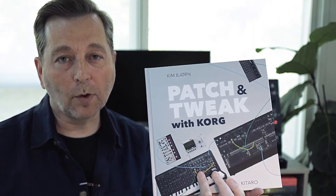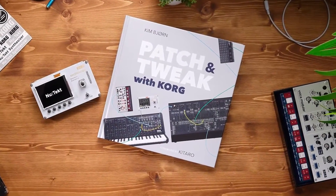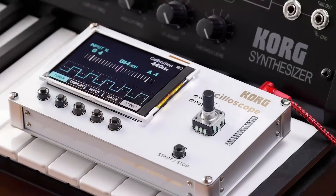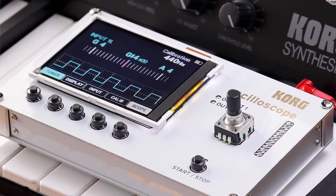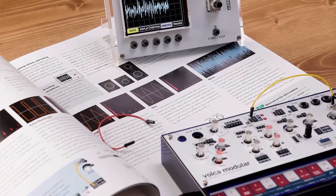We are really excited to introduce the brand new book in the series, Patch and Tweak with Cork. This book comes bundled with the NTS2 Oscilloscope, and I'm really excited to tell you about it because I've been working with the Cork engineers to implement a lot of useful features, especially when you work with a synthesizer, a semi-modular synthesizer, or even your guitar or microphone.